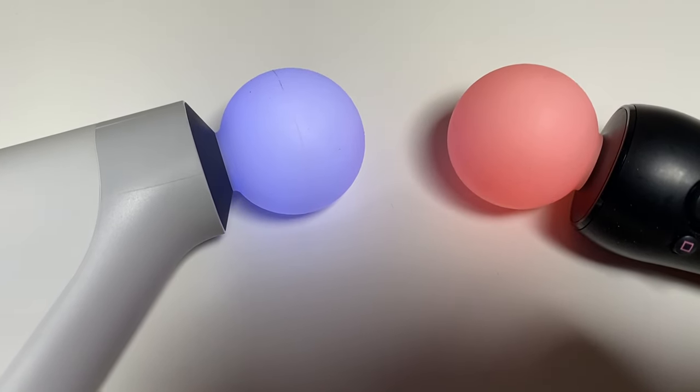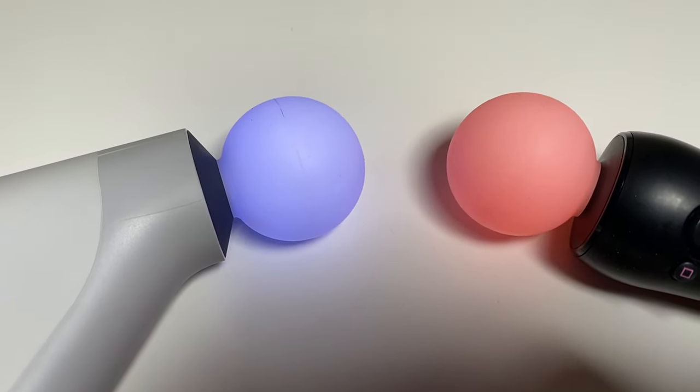At the front of the controller you'll find the orb, which lights up when connected to the PlayStation, the same as the PlayStation Move controllers.